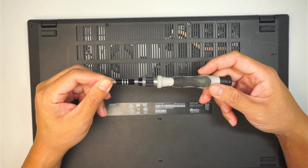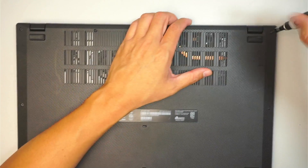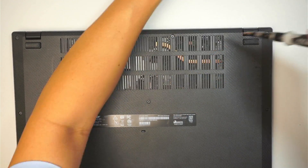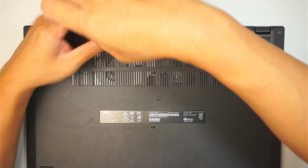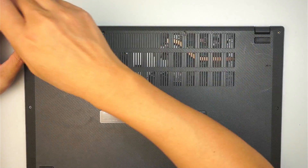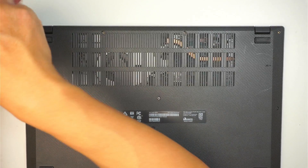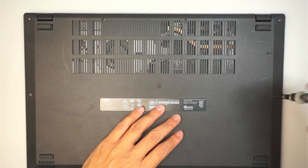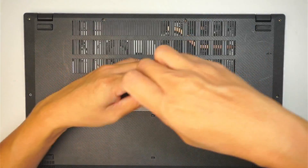I need a Phillips screwdriver — this is just a regular PH1. Let's go ahead and remove the screws. We need to remove the back cover to get right into the computer. In this process, I will tell you where you can upgrade the RAM, upgrade the hard drive, replace the battery, maybe the CPU fan — things like that. So it's a complete take-down, a full disassembly on this laptop.